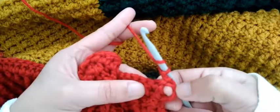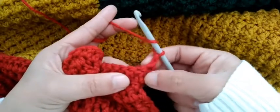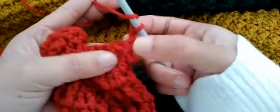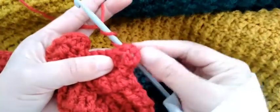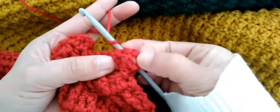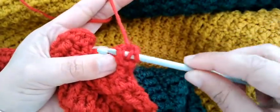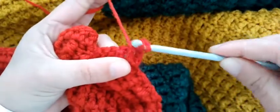Okay, one post — we have to insert our hook here, get this second post. This is the one post; we have to insert our hook here and get the second post, then pull over the loop.